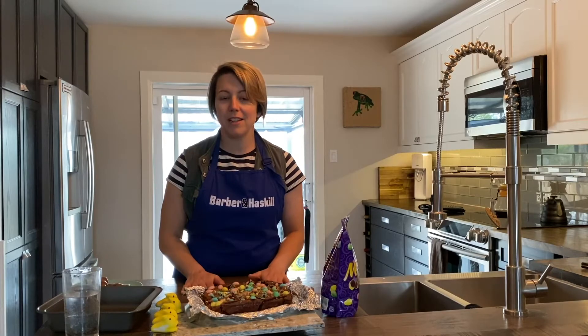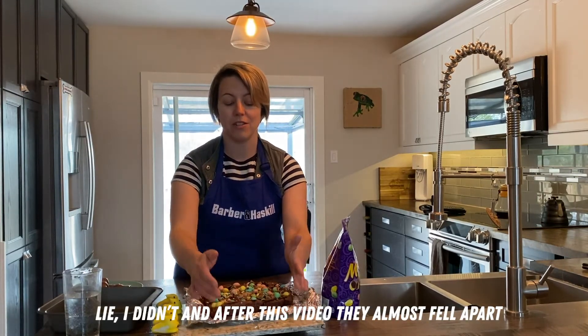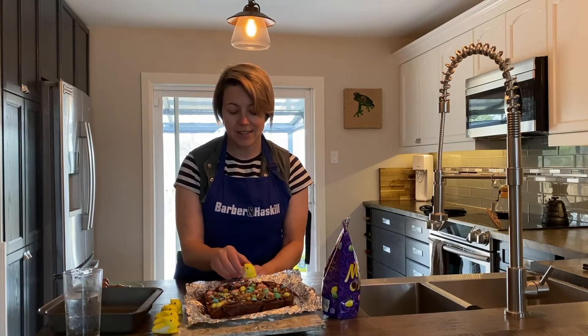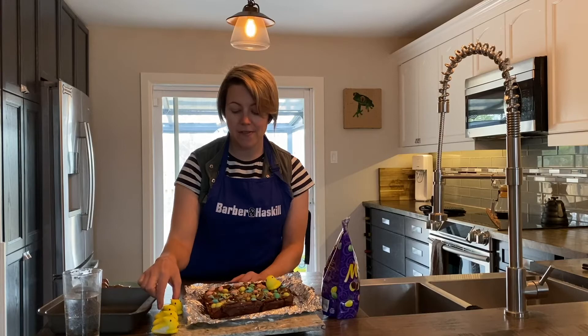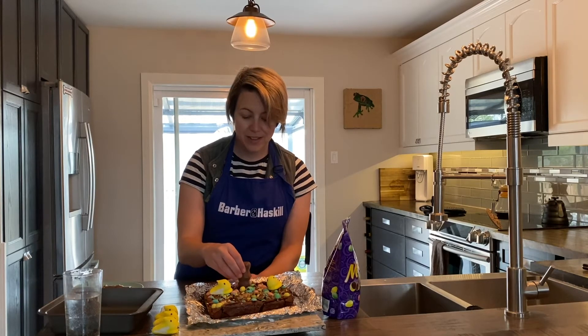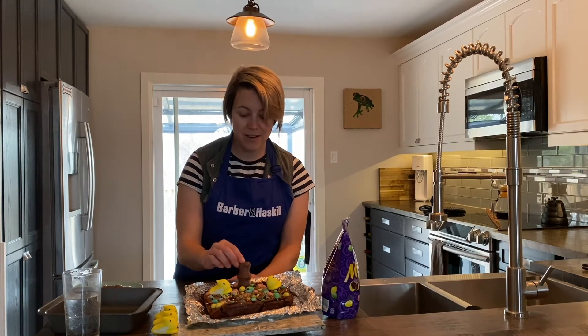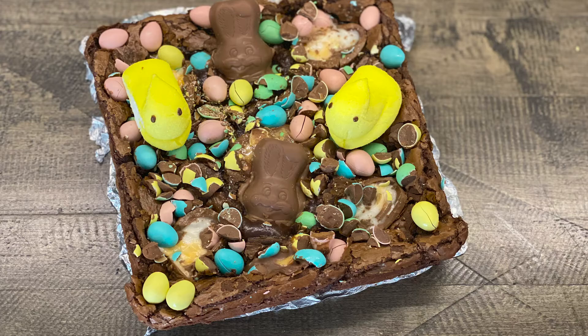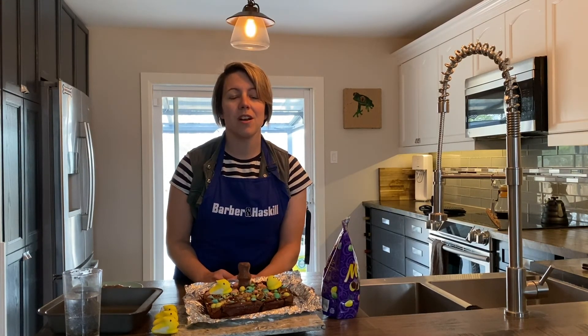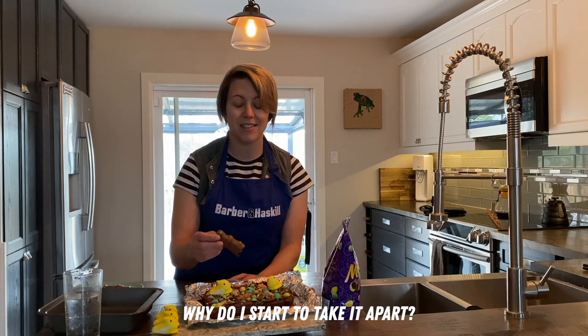We've let our brownies cool completely. I had it in tin foil, which makes it super easy to take out of the pan. Now all we're gonna do is add some cute little Peeps on there, and then some cute little chocolate bunnies like so. And there you have it — some Easter brownies! Decorate them however you like. Thanks again for joining us on Barbara and Haskell's Kitchen at home edition. If you have any questions or comments about the recipe, or ideas for future shows, please let us know in the comments. Thank you, and I hope you are staying safe and staying well.